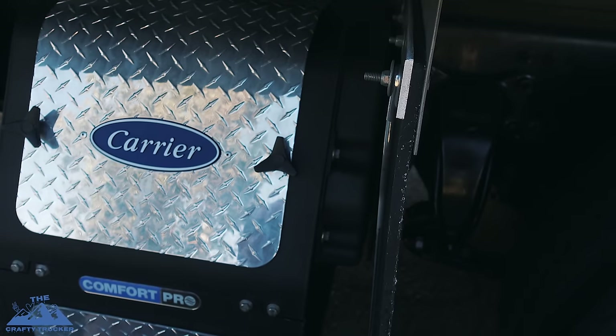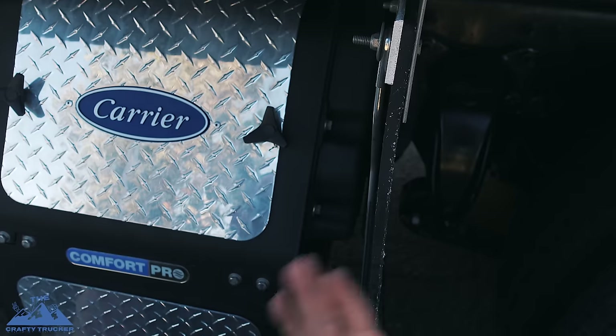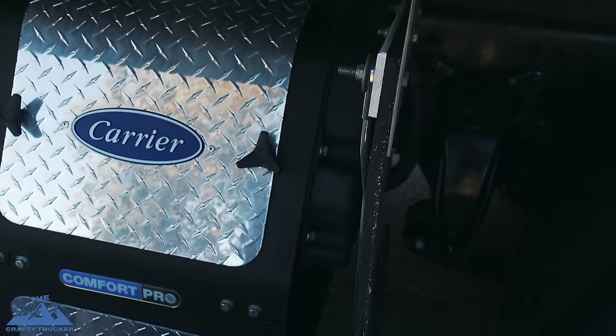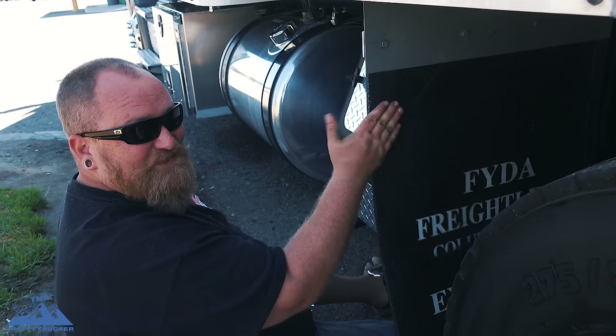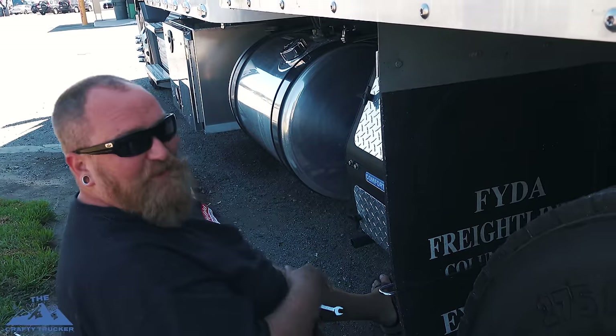So this plastic piece — I'm gonna look at it and inspect it to make sure that is what it is, because I'm not a hundred percent sure, but it does make sense. Somebody shared this with us and I figured I'd share it with everybody else. Ours is gonna be a little bit hard to get to because of this mud flap in the way, but I think I should still be able to do it.